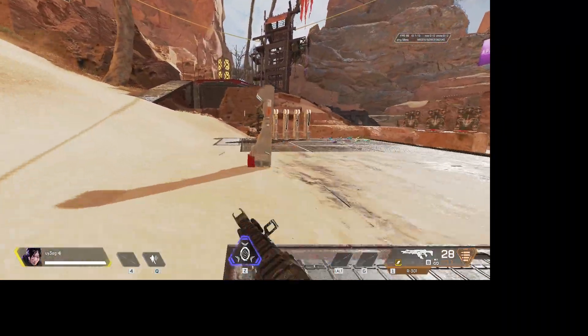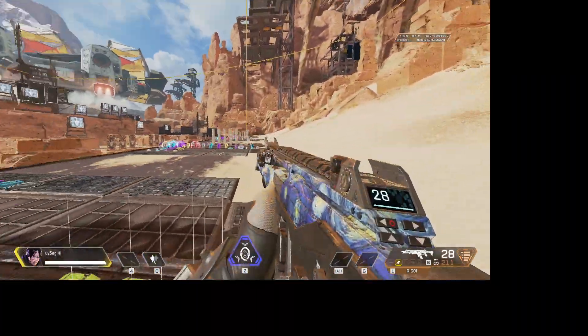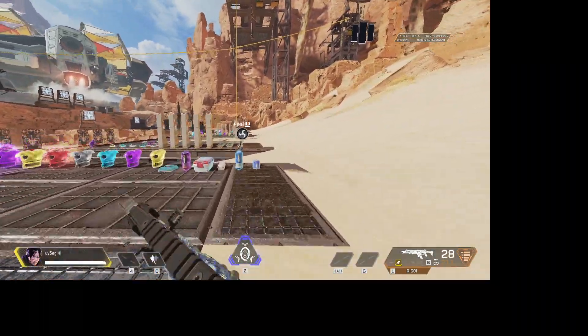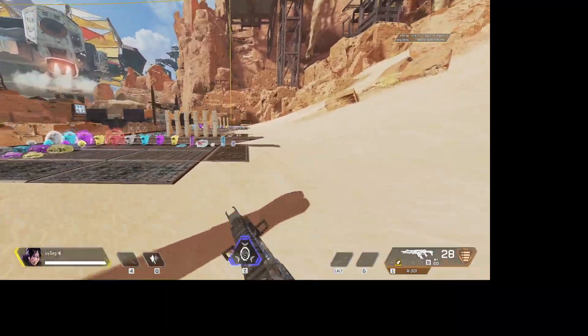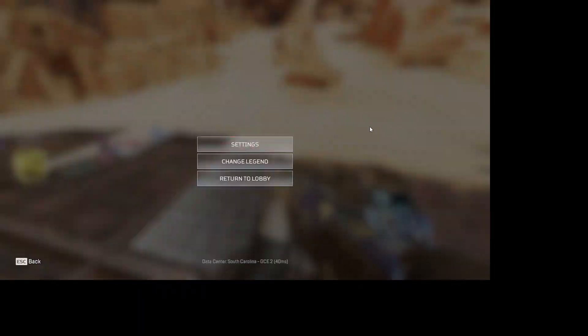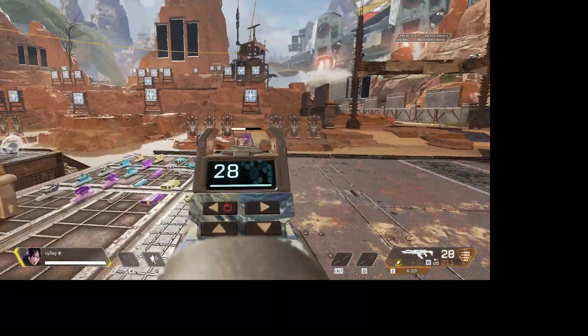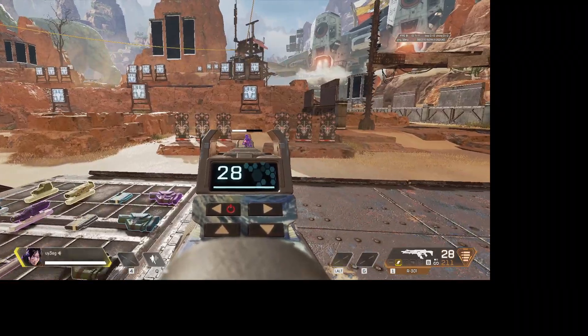You can get the software from a Python code that's on their website, but that's not for this video. I'm just going to be doing this with the R301 and the R99. To toggle it on, you just hit the top button on your scroll wheel, and you'll see it's moving very slowly — like half a centimeter — which is what you want for zero recoil.